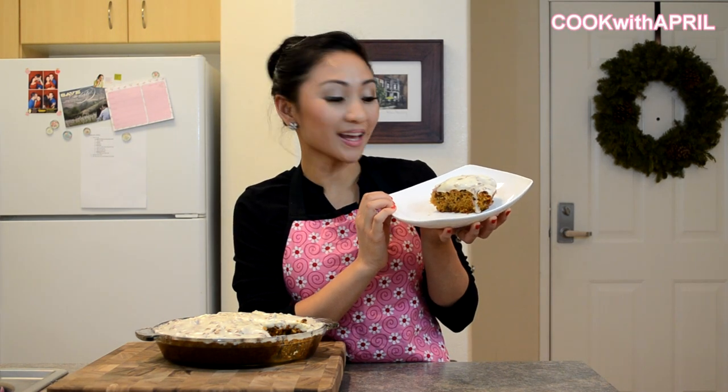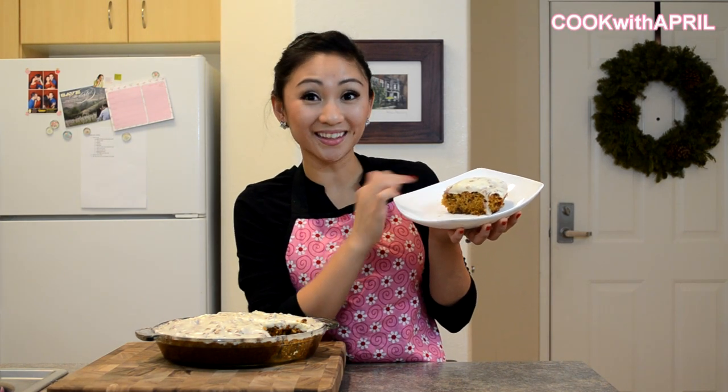Hi everyone! Thank you so much for tuning in to Cook with April. Today I'm going to show you how to make carrot cake with cream cheese frosting. Stay tuned and you can learn how to make the frosting and then the cake itself.